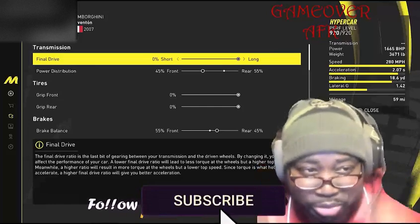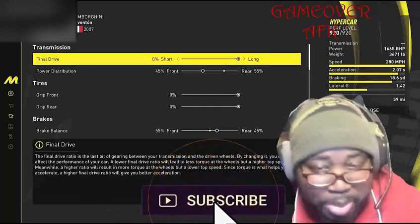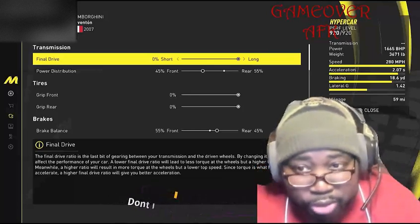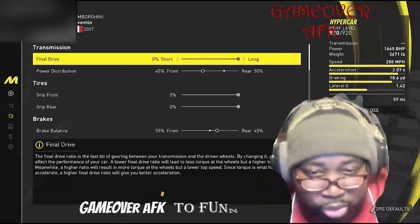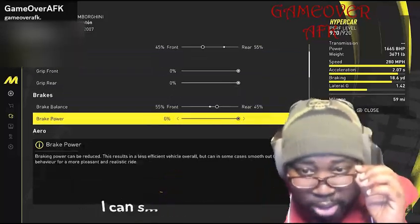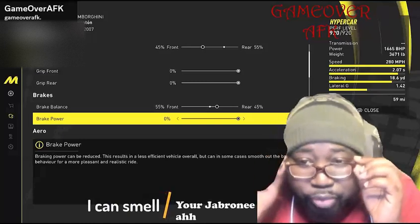For your final drive, keep that at 0%. For your power distribution, put that at 45% front, 55% rear. For grip, keep that at 0% for both the front and the rear.